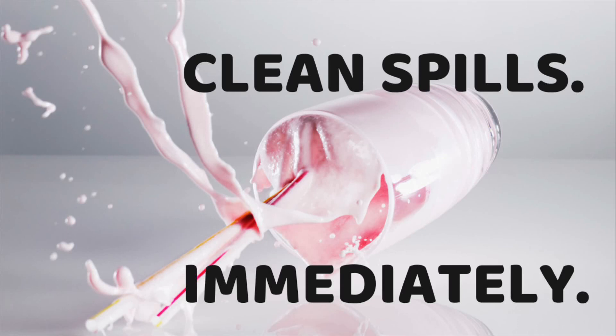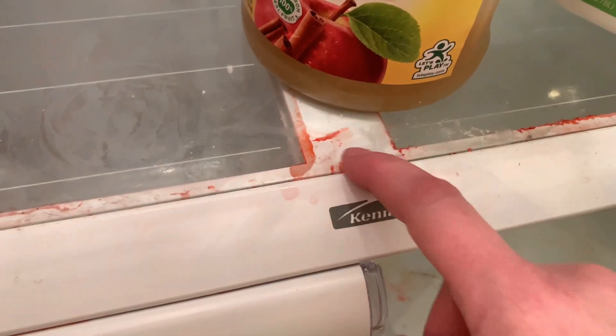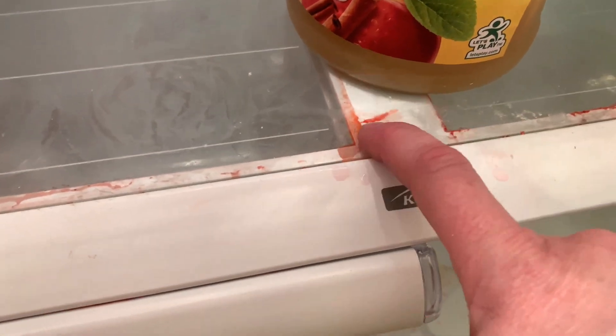My first tip is to clean up spills immediately. This is not something I'm very good at. What you have here is some sticky strawberry syrup, among other things.